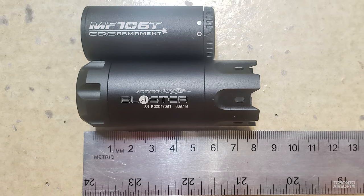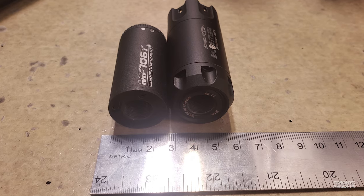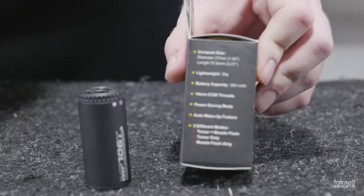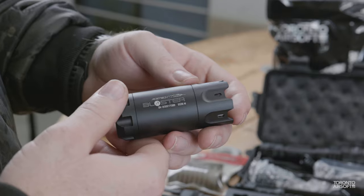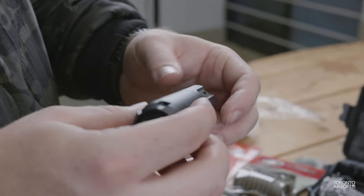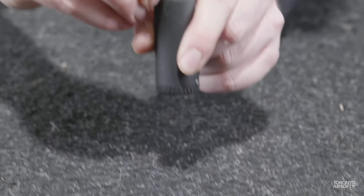It's also a decent amount smaller than the Blaster, coming in at 57 millimeters long versus 76, and 27 millimeters wide versus 32. We figured the G&G might have a smaller battery as a result, but it's actually rated at 360 milliamp hours over the 210 milliamp hours of the AceTech. While G&G doesn't post an estimated round count, the AceTech is rated at 22,000 shots on one charge, so it's safe to assume the G&G will easily last that and a bit more.